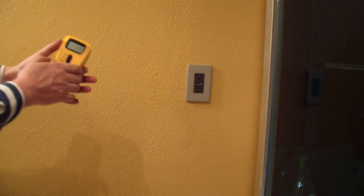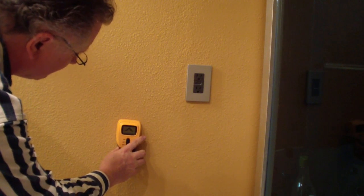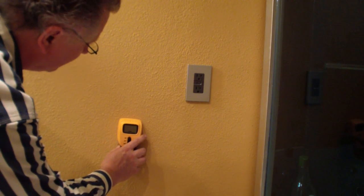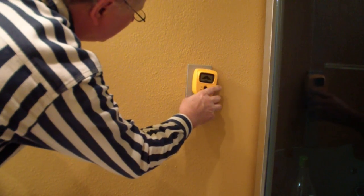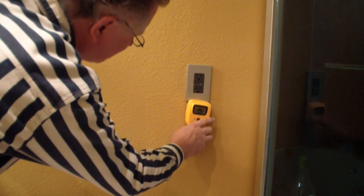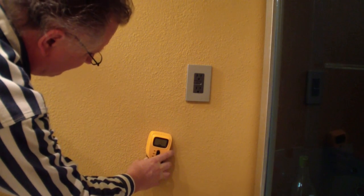Now I'm going to put it in the volt position and we'll see how it does on voltage. This should be a spot with nothing nearby. It did the second beep — it's all calibrated. It seems to be going... I don't know. This seems like it's...